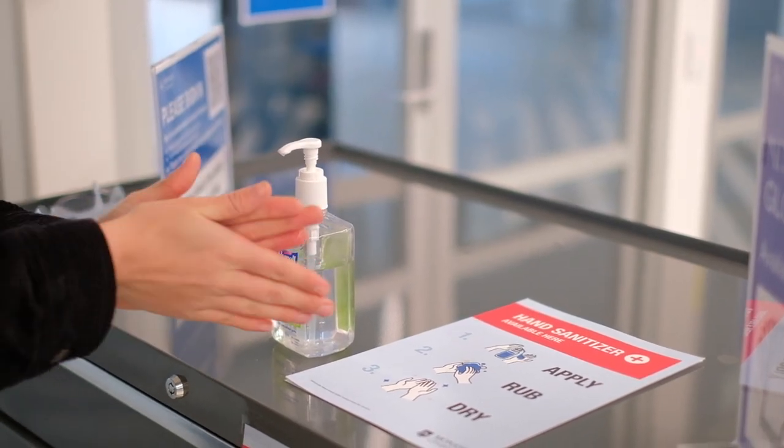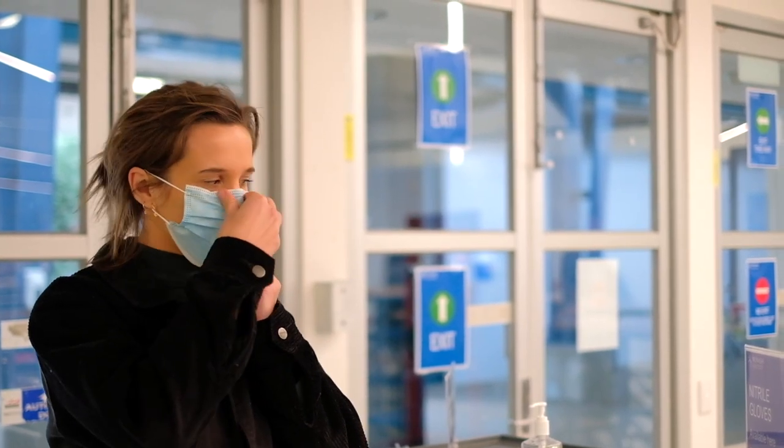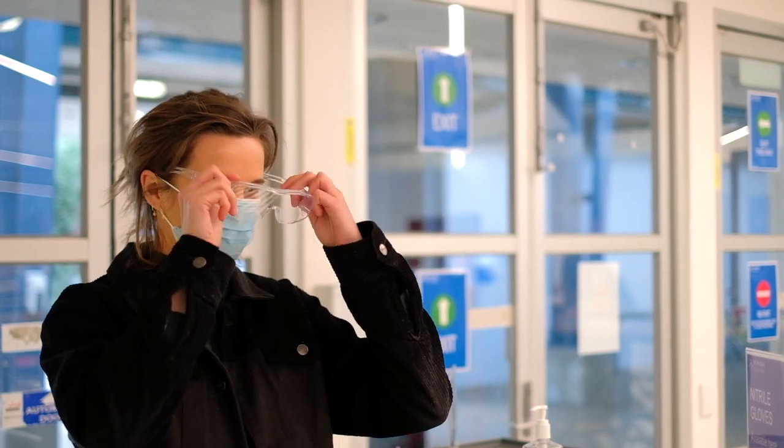Wash or sanitise your hands before starting work and apply the appropriate personal protective equipment, which may include a face covering, gloves, safety glasses, lab coats and the like.